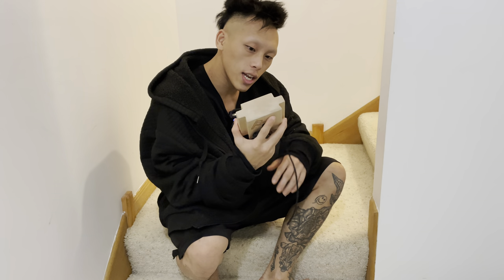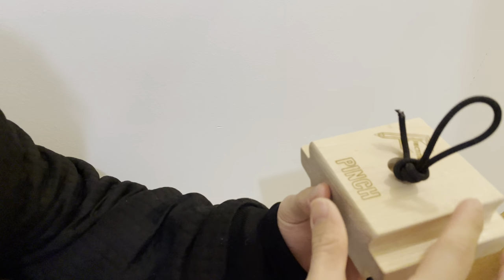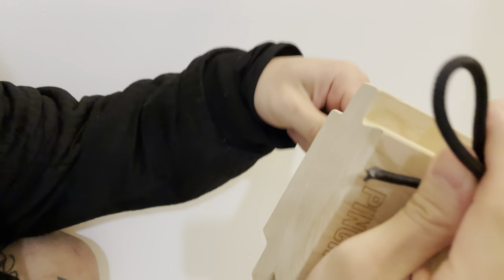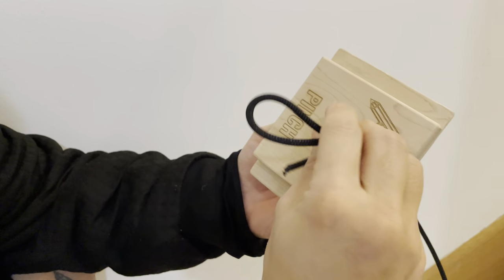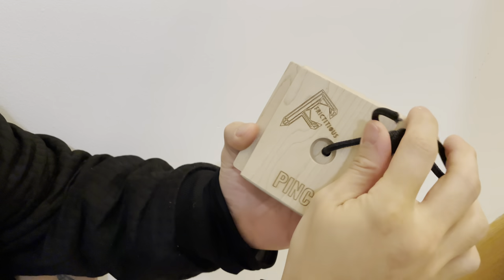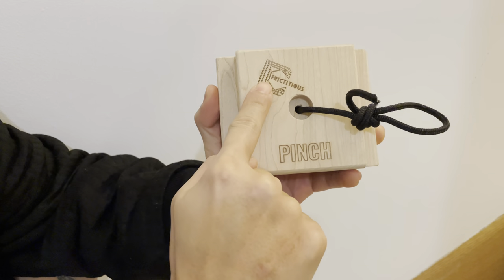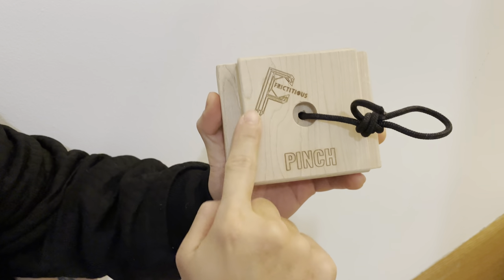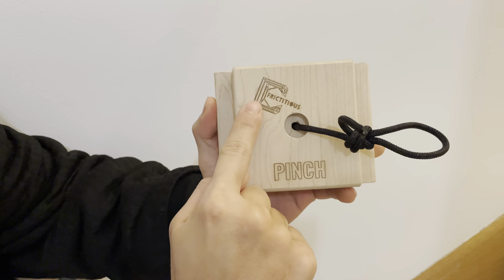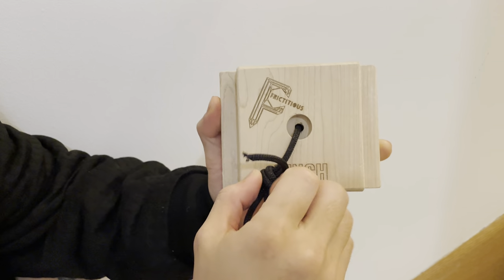Today I'll be reviewing the Pinch Block by Frictitious Climbing. It comes with a black cord which is relatively long — long enough to tie any applicable knot you want. It's called the Pinch Block because it says 'Pinch' and it's by Frictitious, which is nicely carved into the wood along with the Frictitious branding — a nice touch.